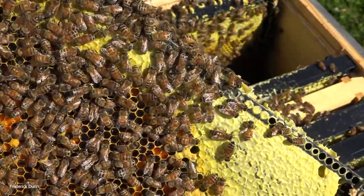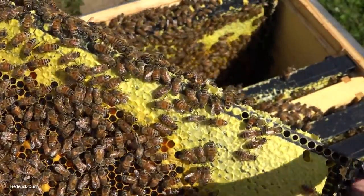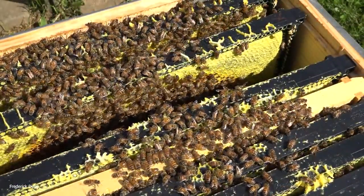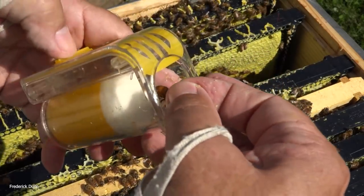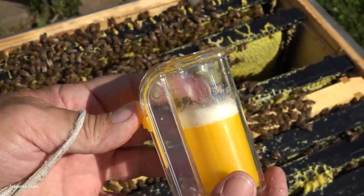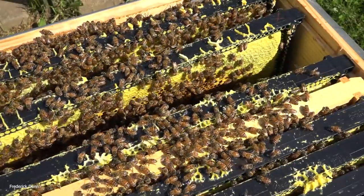We've had quite a bit of rain recently - and there's the queen right there, and I got her! She looks young to me actually, and she's not marked. Guess what - time to get out my one-handed queen marking cage. We're going to stick her right inside here; she's a little scrappy. She looks good to me, but that means this colony did not come from one of my hives, or if it did it was an after-swarm with an immature queen in it, because she was not marked.